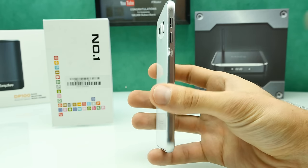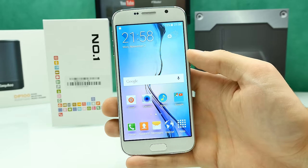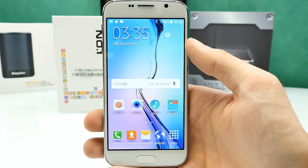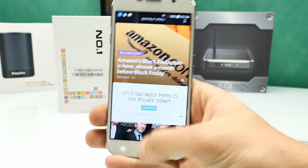That was a quick walkthrough of the outside. Now let's have a closer look at the TouchWiz fake on the Number One S6. The phone is now up and running on Android 5.1 with 64-bit support, and we have that fake TouchWiz — it really looks a lot like TouchWiz.